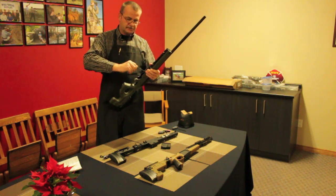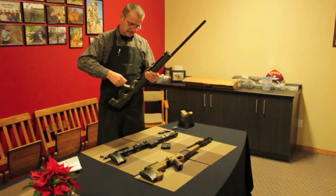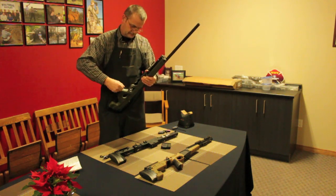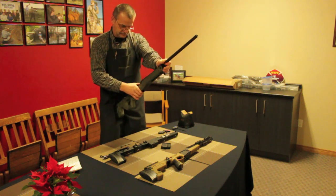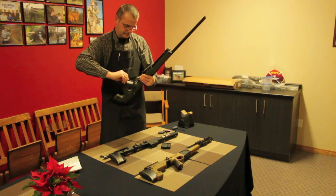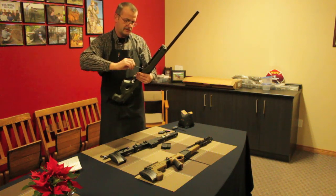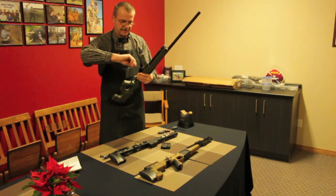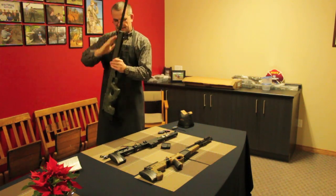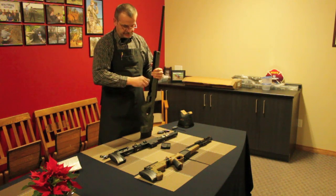Then take your 3/16" Allen key and start with the action screws. Tighten them slightly so they just make good contact, but not overly tight — not to torque specifications yet. Once it's together like this, I like to drop it, basically simulating recoil, so everything seats itself, and then continue tightening the front one first.